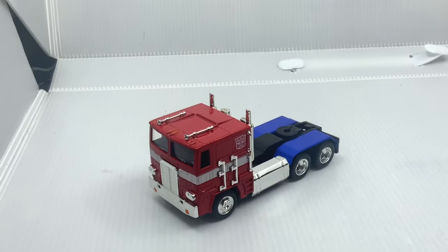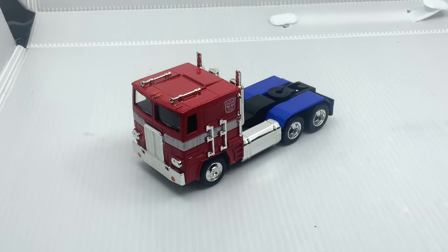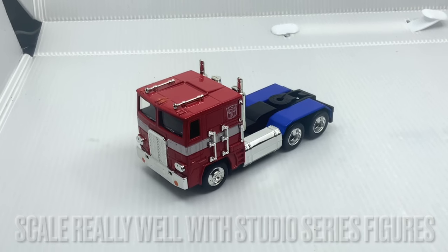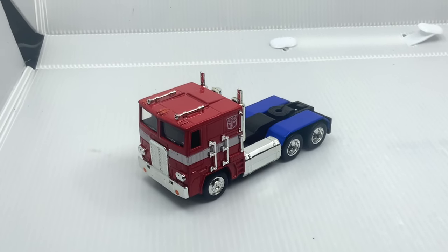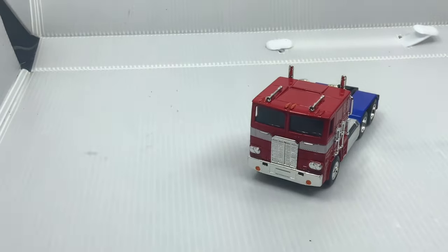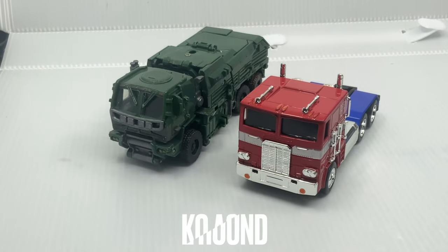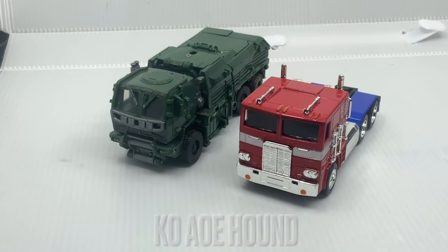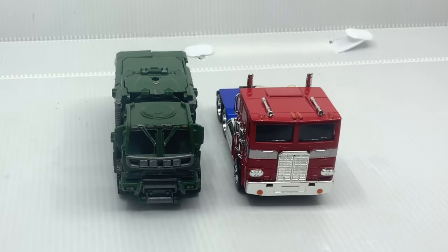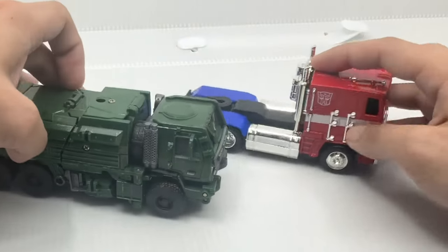As I mentioned before, this guy is very small. He is really nice looking. Since he's small, he actually scales really well with the Studio Series size figures. For example, let's put Optimus there — let me put in the Age of Extinction figure. In vehicle mode, this one is the Age of Extinction Voyager class. And look at that — that's the comparison to the semi truck in vehicle mode.